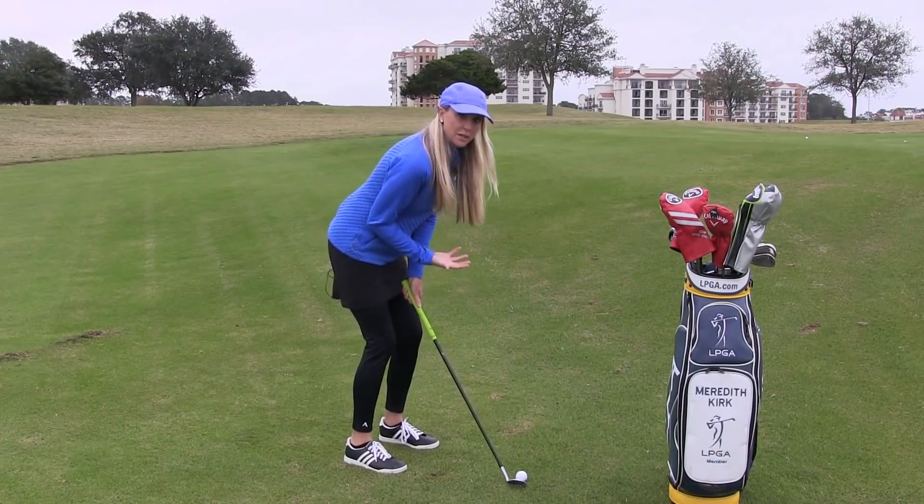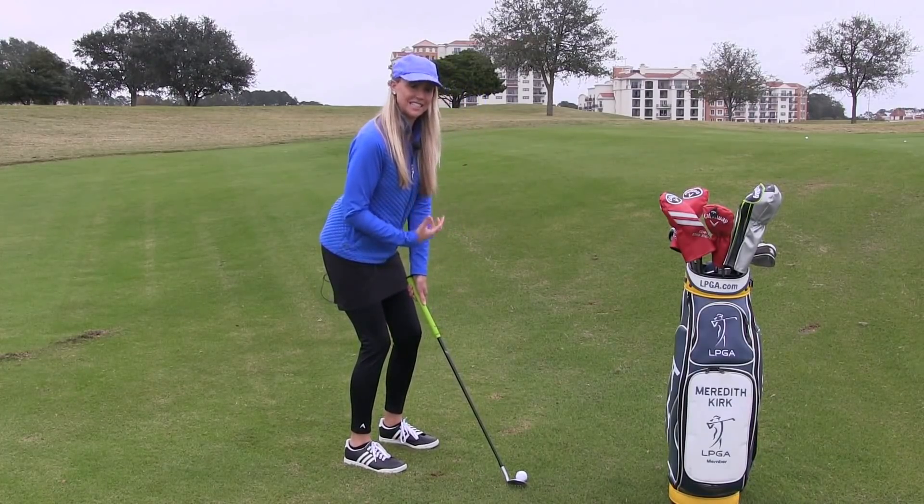I don't want you to feel like you're slumping over the ball. You want to stand tall with nice flexed knees for this motion.